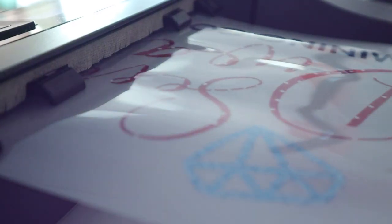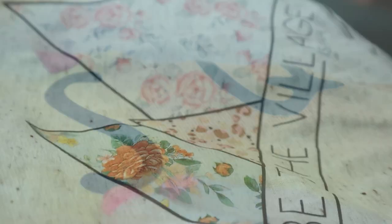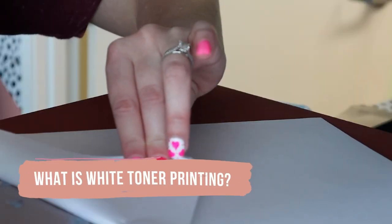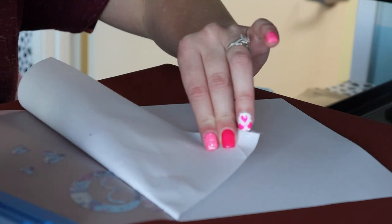This white toner printer down here — today I'm going to talk about what exactly white toner printing is and introduce you to the concept. I know when I first heard about it I was like, what? How do you print white ink or toner? I was just lost and my brain didn't really comprehend it until I started seeing it, but it's a really easy concept once you see it and it makes a lot of sense.